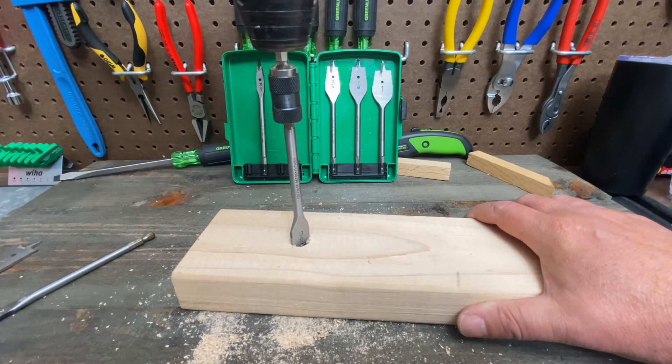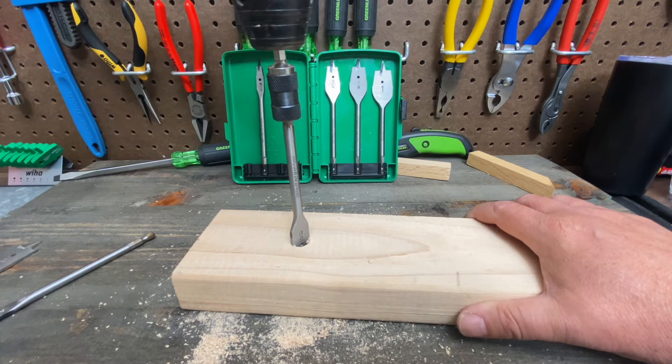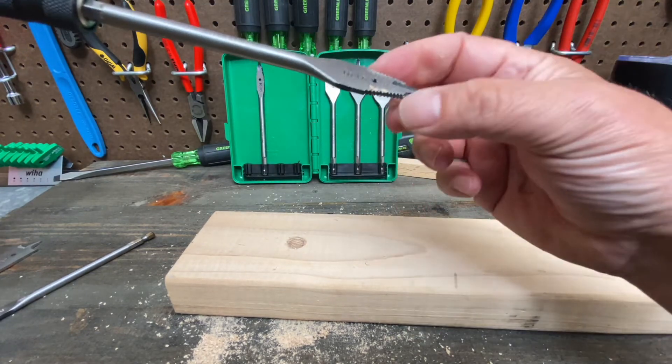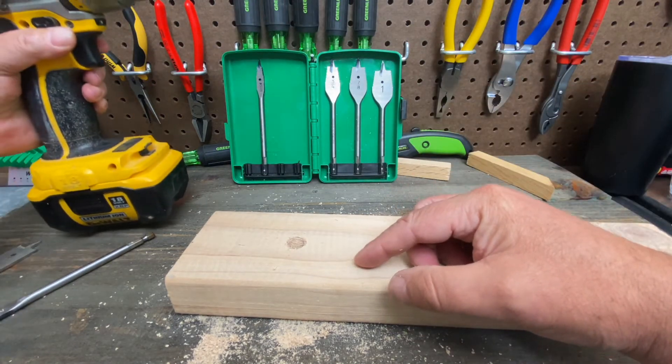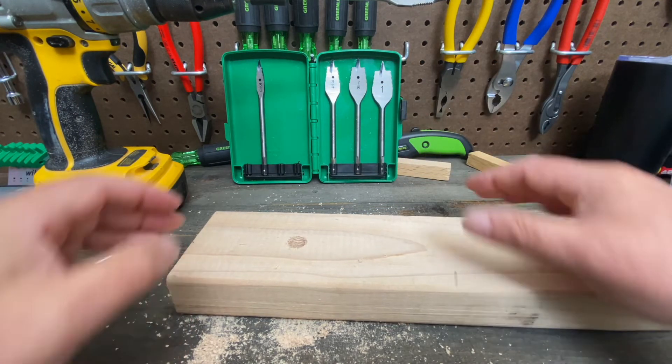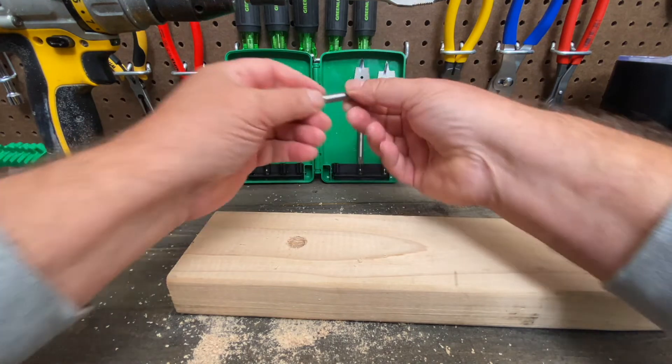As we start drilling it'll naturally just pull itself right in, nice and centered. Because of these serrated sides it self-centers itself, and you can now make the hole just a little bit bigger. You can step up a few sizes if you need to — let's see what a three-quarters would do.